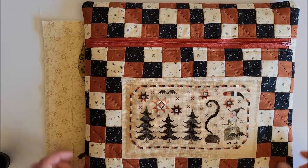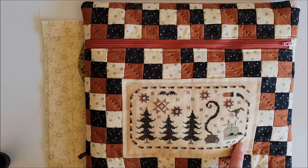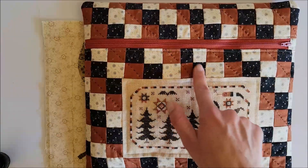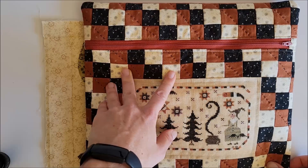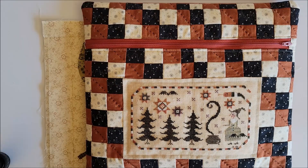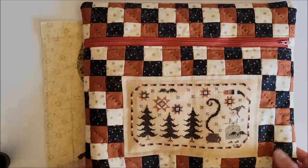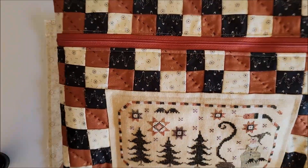A front zipper project bag has the front piece made of two pieces of fabric with the zipper, and then one big piece on the back. On the back of my previous bag I've got regular fabric, but on the one I'm making today I'm going to do a quilted pieced backing. This pattern is a Plum Street Samplers pattern called Scary One. The bag I'm making will have a quilted exterior and the lining I'll do just in fabric — I won't be quilting the lining, but the front will be quilted.